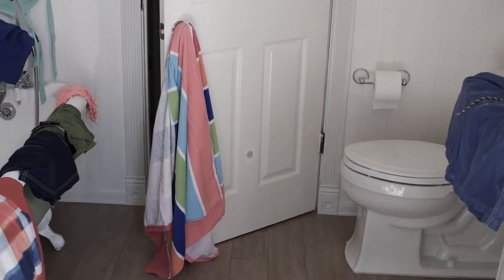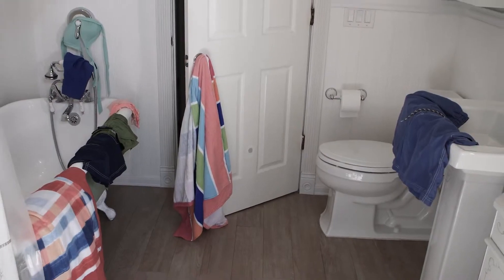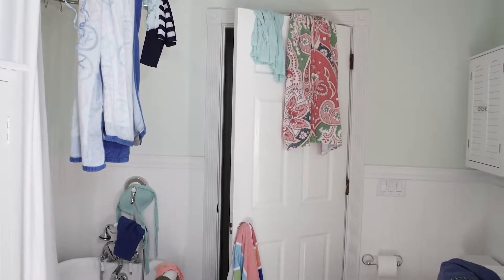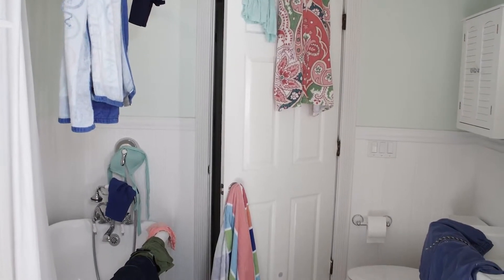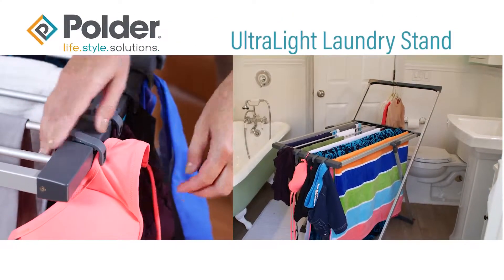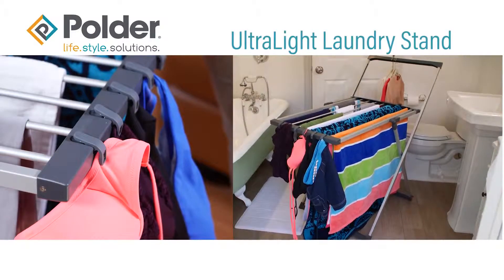Constantly washing and air drying delicate garments, workout gear, and other fine washables? Looking for space to air dry washed garments and don't want a large, bulky air dryer taking up room in your home or apartment? Let the Polder Ultralight laundry stand help clear away and organize laundry clutter.